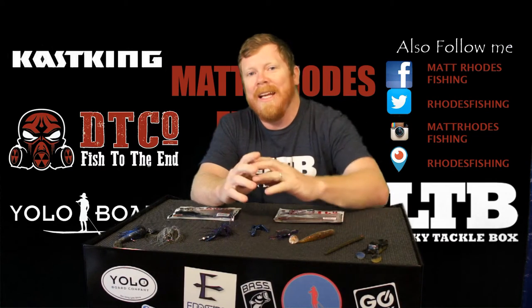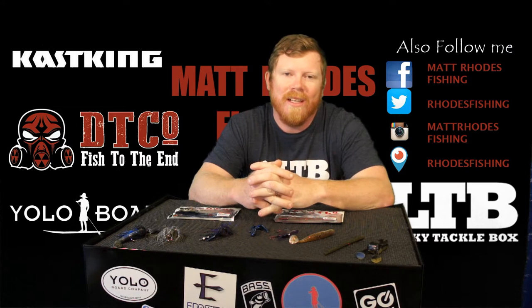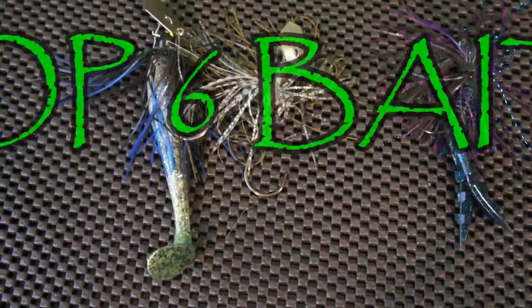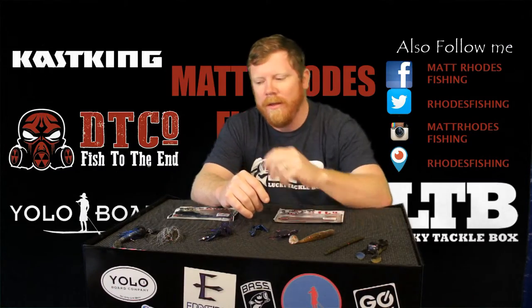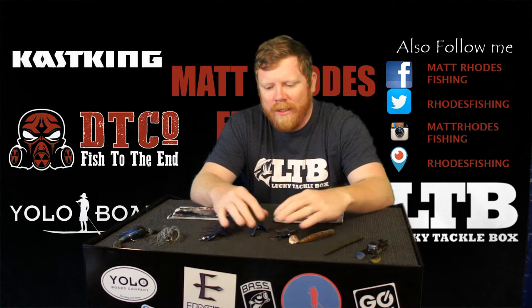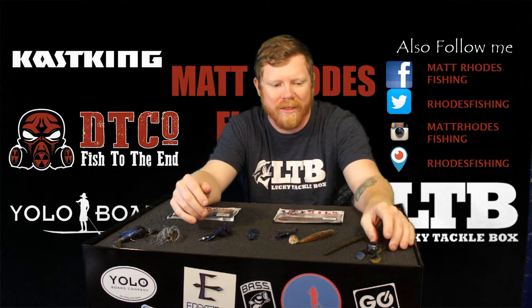Hey guys, today I'm going to talk about — I wasn't going to do a top 5 baits, but I'm going to do a top 6 baits for fall fishing. I want to start with — they're in random order, but I'll just start from like morning to nightfall, I guess if you want to say.